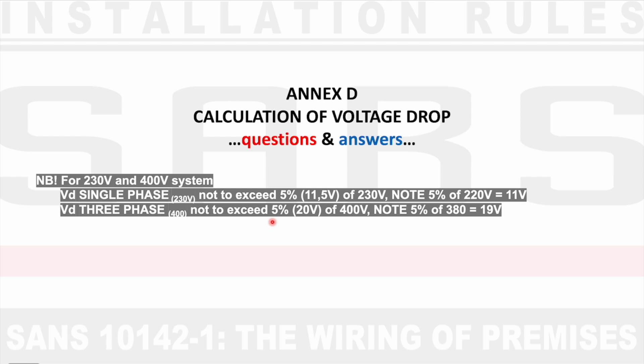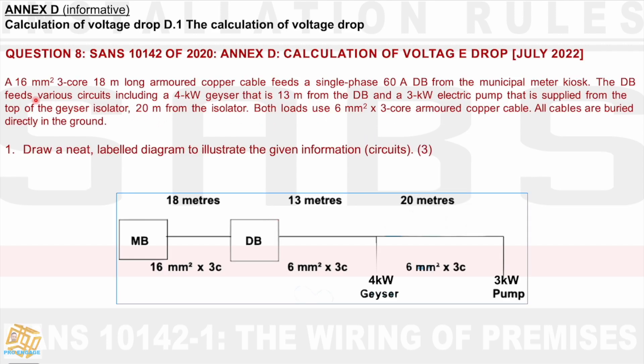Let's go with the first question. A 16mm² 3-core, 18m long armoured copper cable feeds a single phase DB 60m from a municipal meter kiosk. The DB feeds various circuits, including a 4kW geyser that is 13m away from the DB, and a 3kW electric pump that is supplied from the top of the geyser isolator, 20m from the isolator.